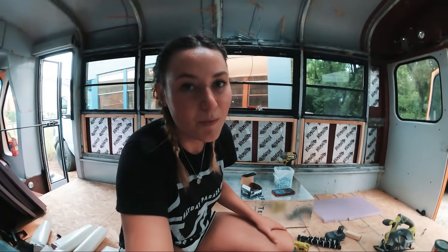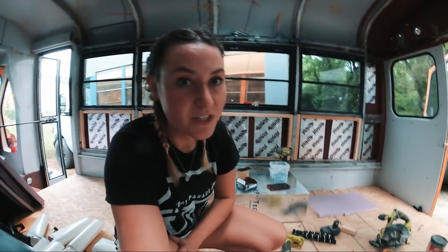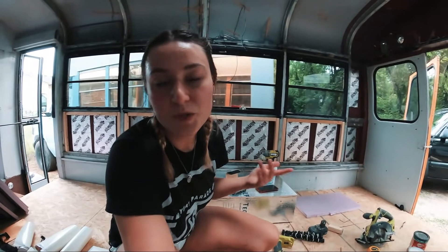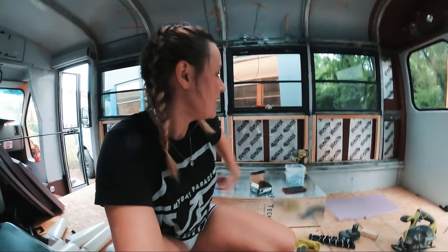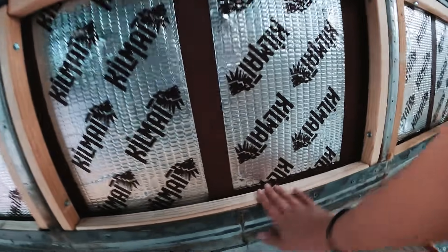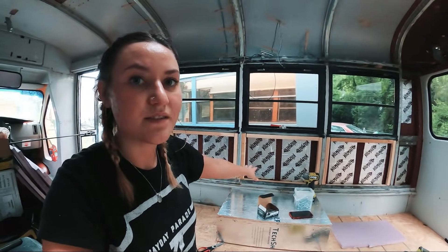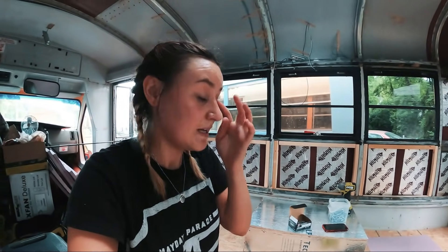Alright you guys, I'm going to call it a day — I am beat. I'm so tired and sweaty, but mostly just because it's getting dark. All I have left is that back corner, which is going to be super easy, so I'll probably do that first thing in the morning and then we'll start insulation — super excited about that. On this side, since I put these in flush, I need something to tack into when I put my walls up, so I took a one-by and screwed it to the top of those. Tomorrow morning when I finish, I'm going to put the one-bys on top so we can insulate and it'll be ready to put the walls up. We're just getting closer and closer.